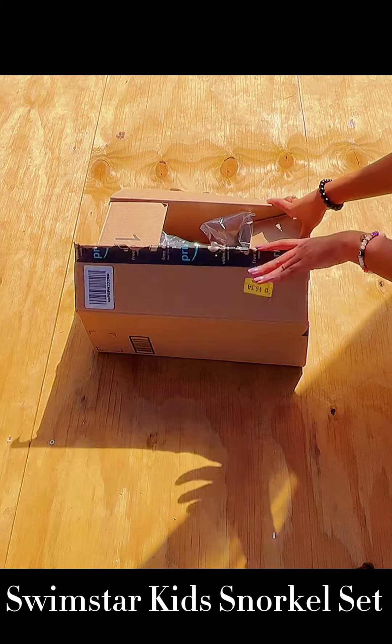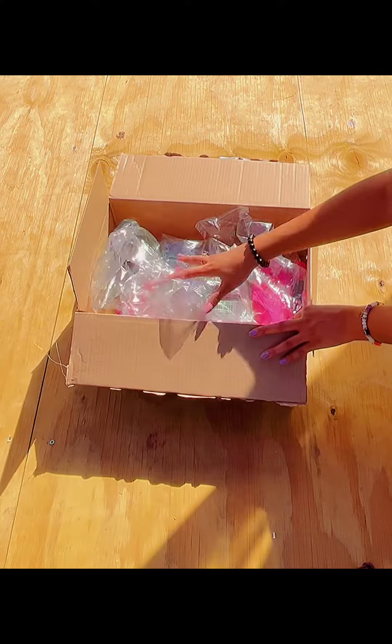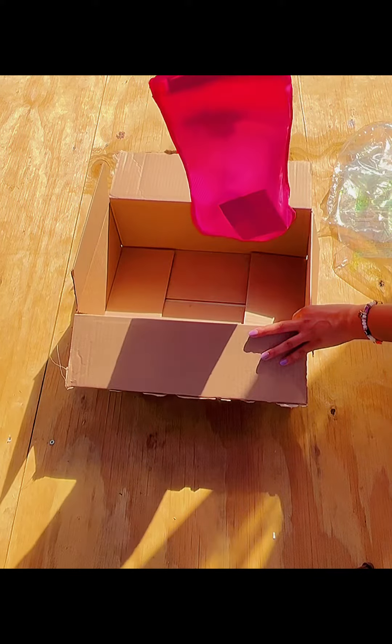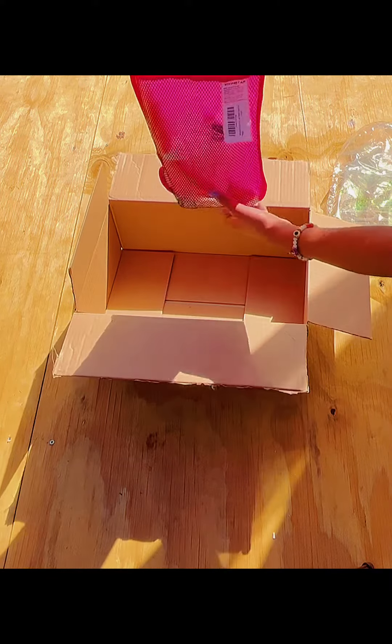This is the Swim Star Kids Snorkel Set I got for my little cousin. I got the color pink. This is how the item came and this is what the packaging looks like — really nice color.